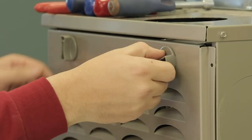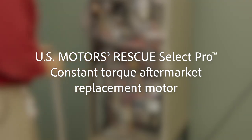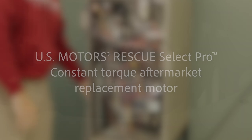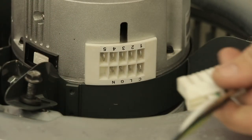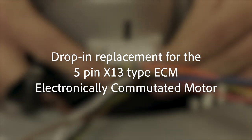Welcome to the installation video for the U.S. Motors Rescue Select Pro constant torque aftermarket replacement motor. This motor is pre-programmed with a universal profile specifically designed to be a drop-in replacement for the 5-pin X13 type ECM electronically commutated motor.